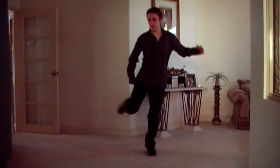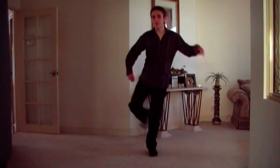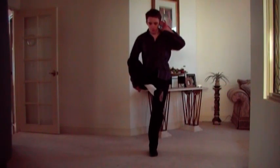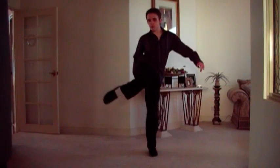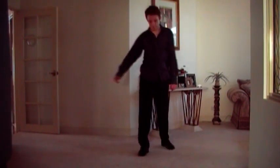And bring this, bring the leg around, so it's like horizontal, almost horizontal. Side, side, side, and down. Side, side, side, and down. Like that.